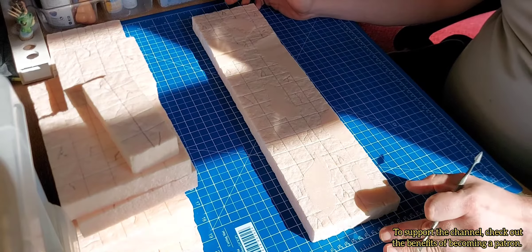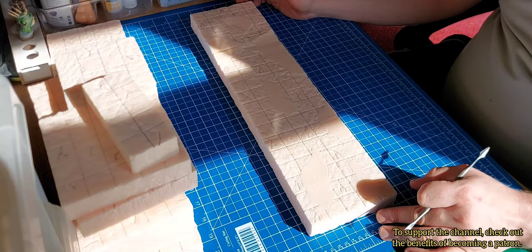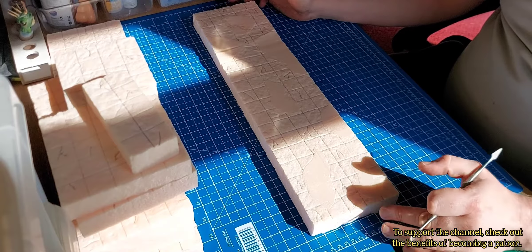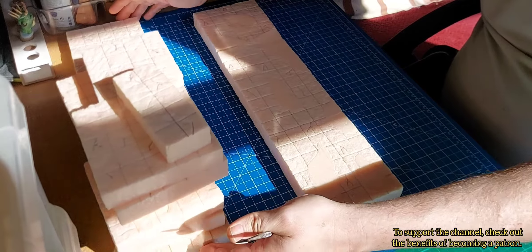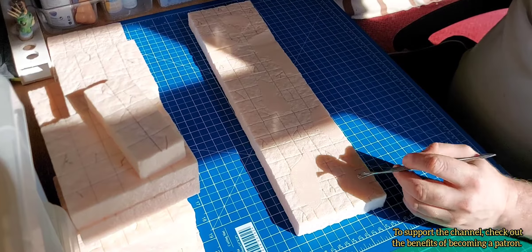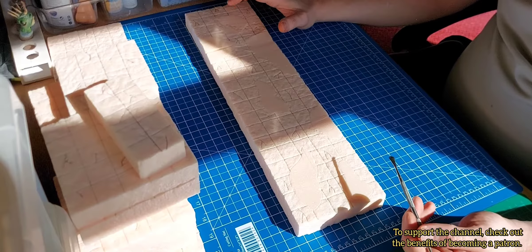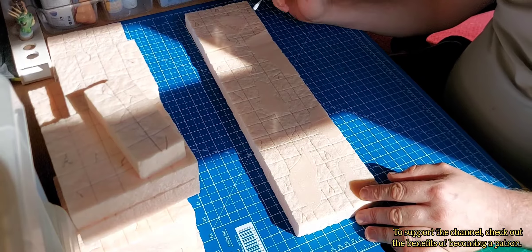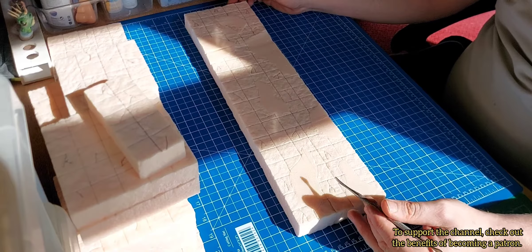Hello everyone, welcome to Budget Scenery Workshop! Today I'm working on a very large dungeon tile — 5 inches by 19 inches, quite substantial. I've got a whole bunch more here, but this one I want to be kind of heavily toxic-pool themed. I'm going to get my sculpting tool, dig them out, then pour in some resin with a little drop or two of colored ink.